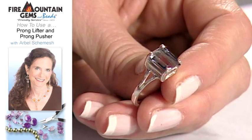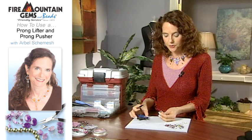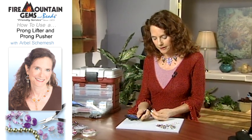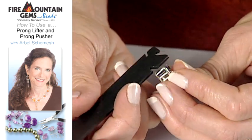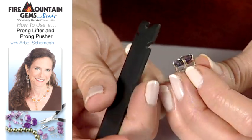Now that your stone is set, let's say for whatever reason you need to remove the stone. What we have here is a prong lifter. This is a great little tool as well — it's like a little can opener for jewelers.